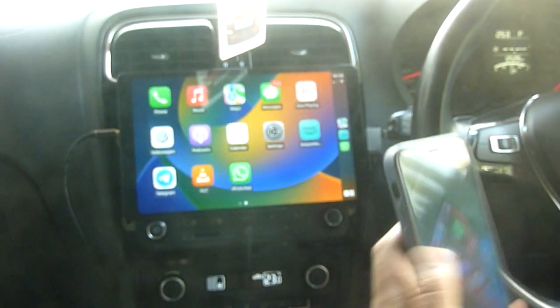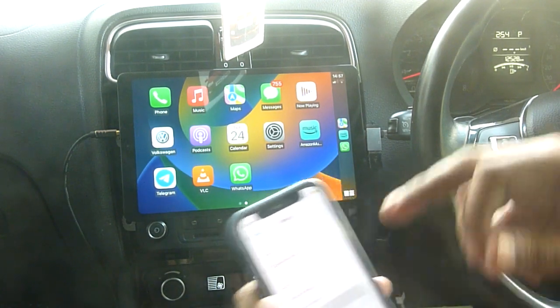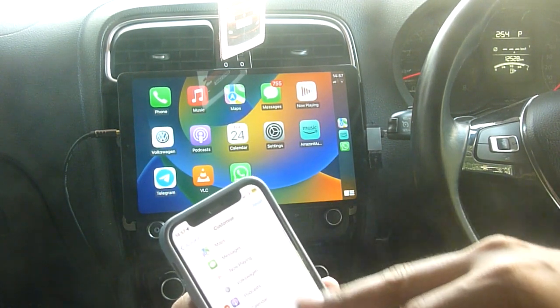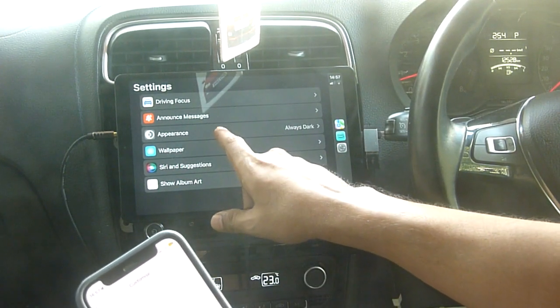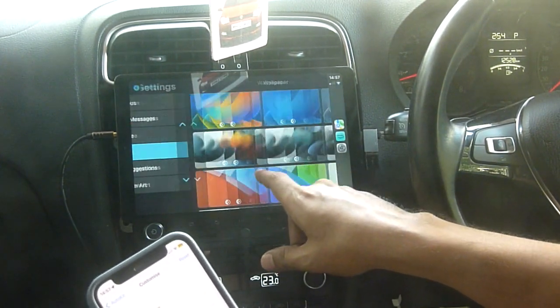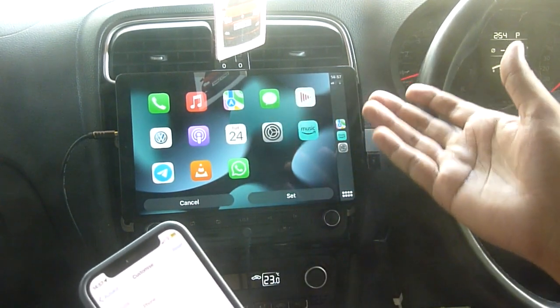Some other things you can try from here: you can change the background. There is a customization option and from settings you can do it. Under Appearance, you can change to automatic or always dark. So everything works as it is, and this is how it looks.